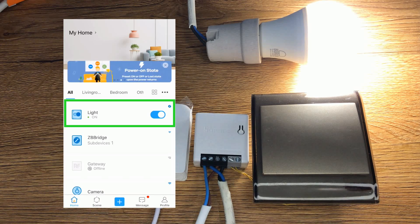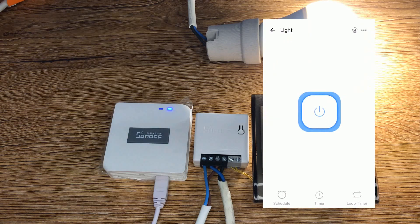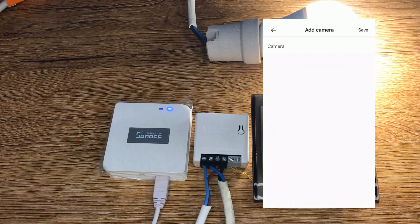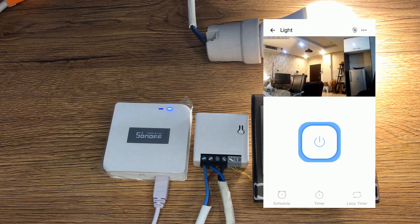I tap on the light in the app. You can set schedules to control the light and set timers. You can even link a camera to this device if you have a Sonoff IP camera. At the top right corner of the eWeLink app, I tap on the camera icon, select the camera, then tap on save. Now that camera is linked with ZB Mini.